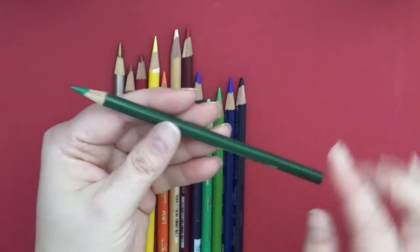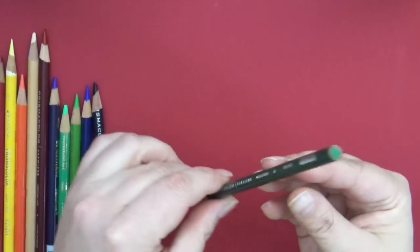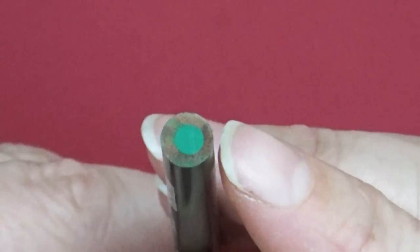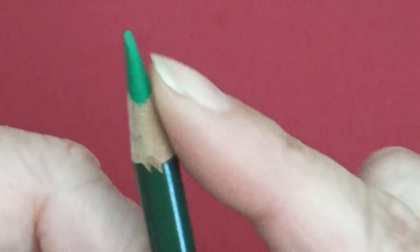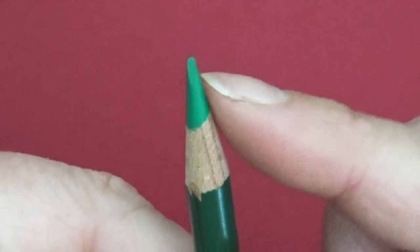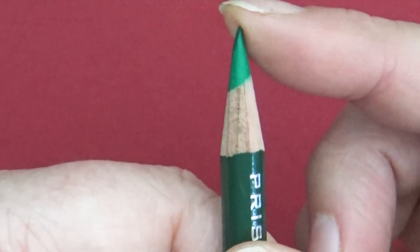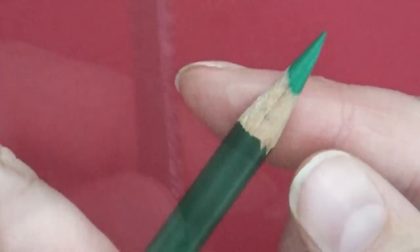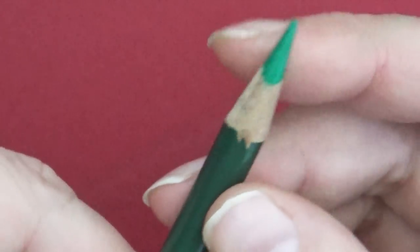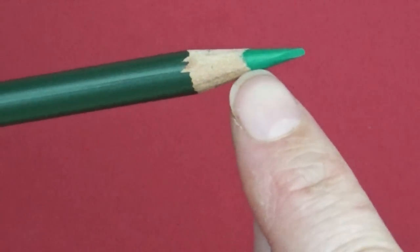The thing to know about a colored pencil is what's going on inside. Understanding this is really going to help you know how to take care of it. If you look at the end of the pencil, you can see it has a core — a cylinder tube of color — surrounded by wood. When you put it in a pencil sharpener, it shaves the wood off and brings the core to a point. But this core runs all the way through and is very fragile. If you push too hard, the point breaks off; if you hit it against something, it breaks inside too.